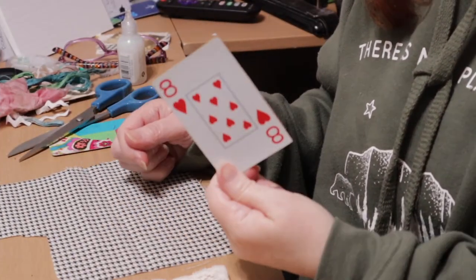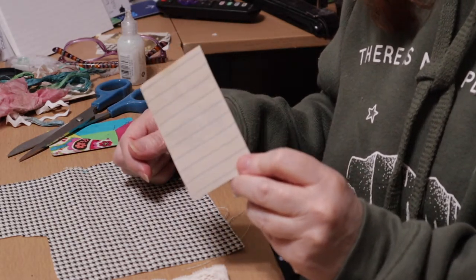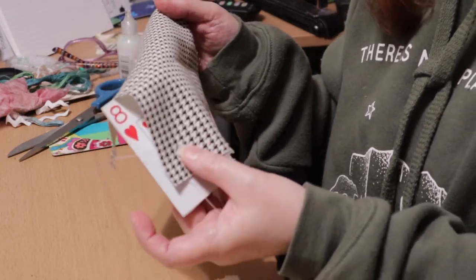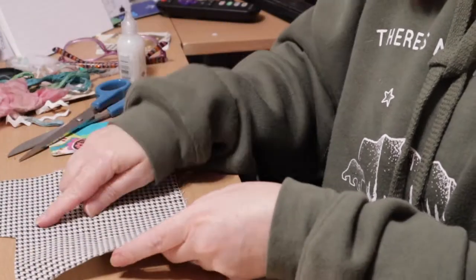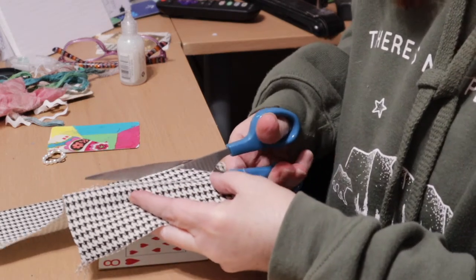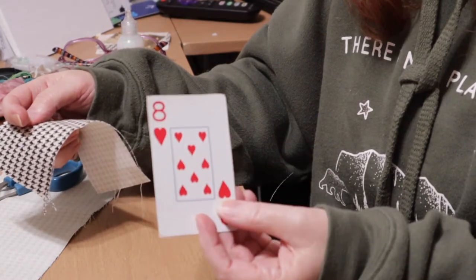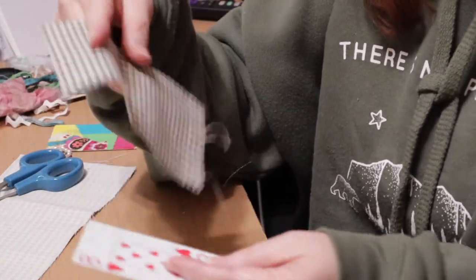For our next playing card transformation I'm going to turn it into a journaling card, and this time I'm going to use fabric. What I'm going to do is use this houndstooth fabric and cover about 80 to 90 percent of the card in a sideways pattern. You can also use small fabric scraps — you know the video I did where I gave you ideas for using small leftover fabric pieces? They're great for using on playing cards as well. In fact the next one I show you is all leftover fabric scraps.